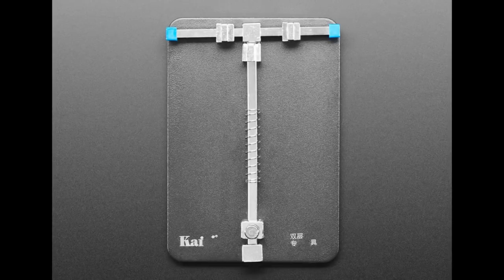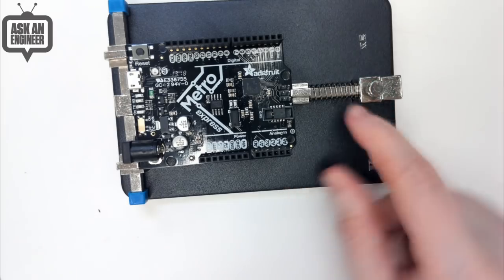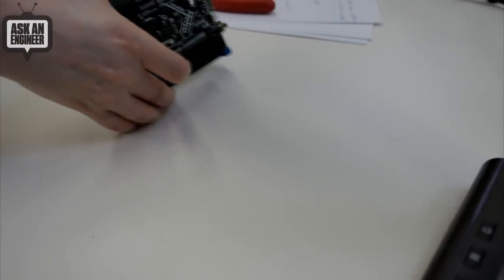It's great for SMT rework in particular. I just like that it's really heavy — it weighs about a pound. I'm going to show it on this overhead. It's kind of cool. This is originally sold for reworking cell phones. It's great for thinner PCBs.